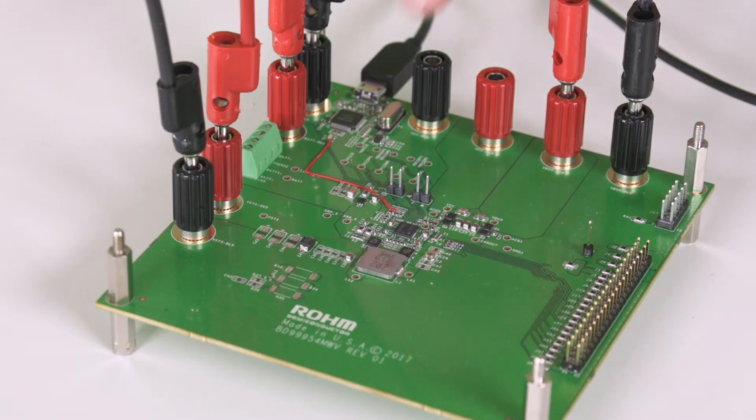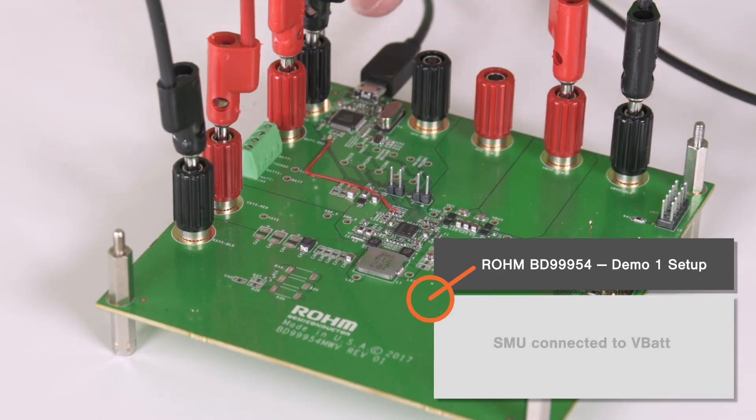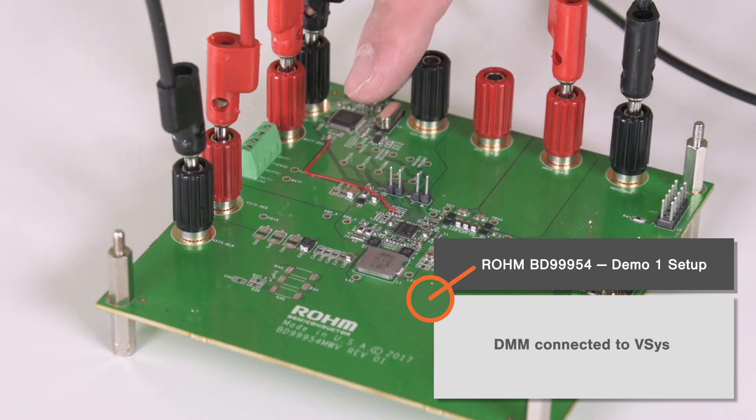In the first demo we'll show the BD99954 charging our internal battery. For that we have our 15-volt power supply connected to VBUS, our SMU connected to VBAT, and a DMM connected to VSYS so that we can show that there's a constant output to the system as well.